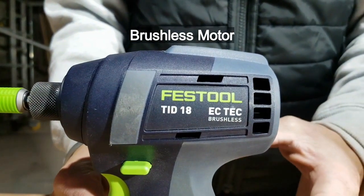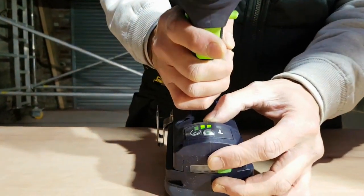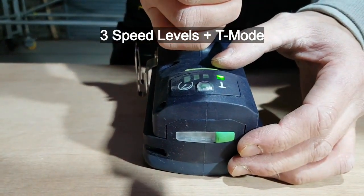It has a brushless motor, which is what I would expect. However, what I wasn't expecting was it to have three speeds and the T-Mode.